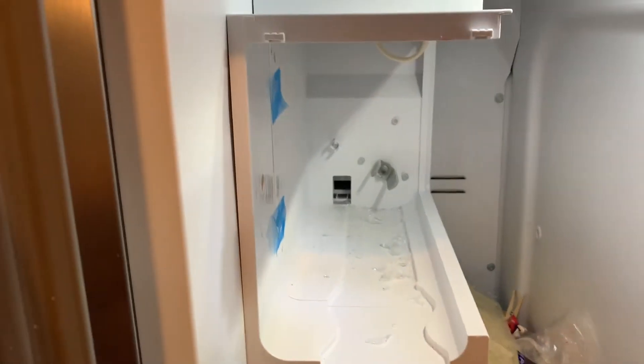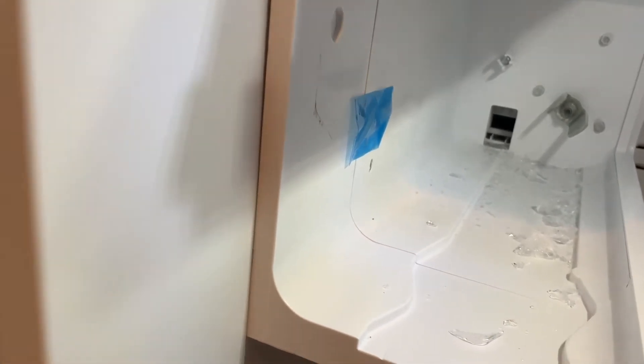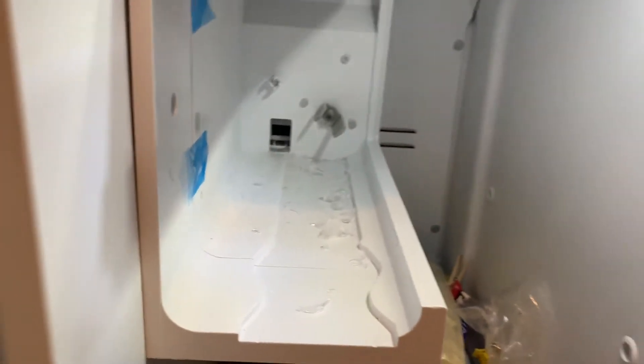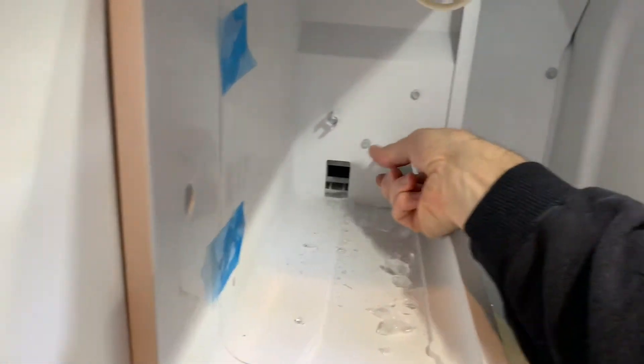This is a Frigidaire Freezer, model LGHX2636TF0, and the auger is spinning freely.